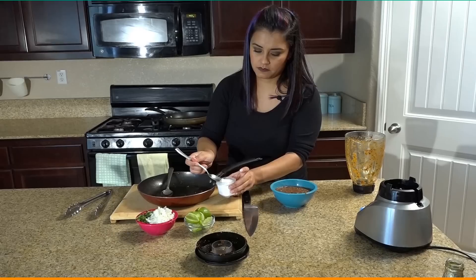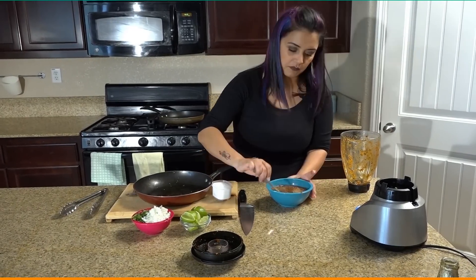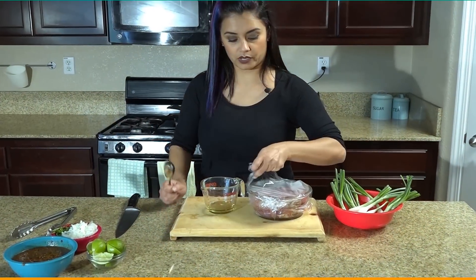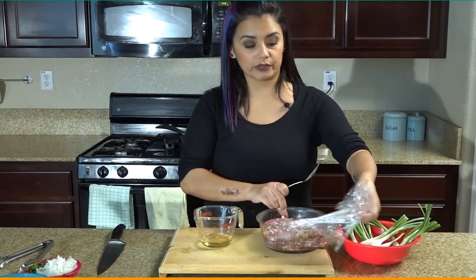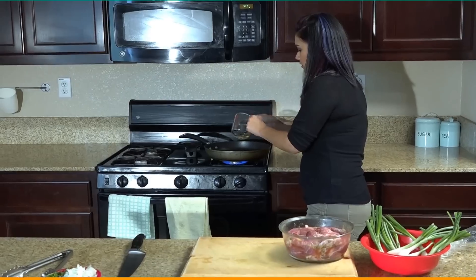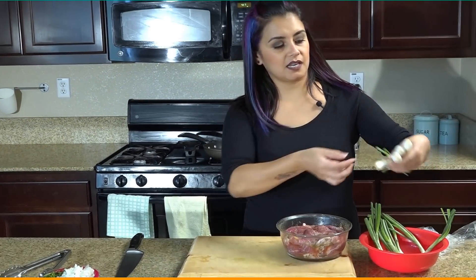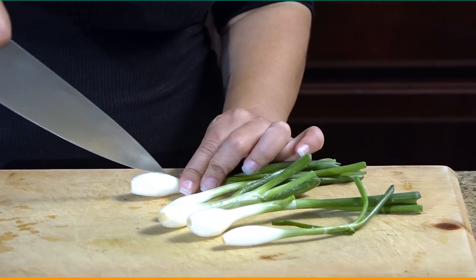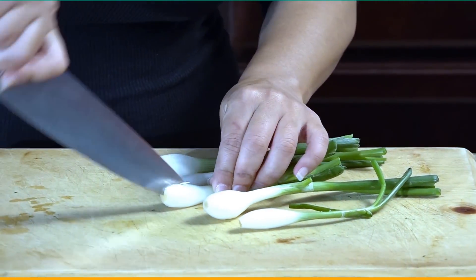We have our salsa here. Mix that up, put it to the side, and we can go ahead and start with the meat. Now that our meat is nice and marinated, we're going to start warming up the oil. Put about two big spoonfuls of Mexican onion — I call it cebolla mexicana. I'm going to go ahead and slice them just to get all the juices inside, and throw them in there.